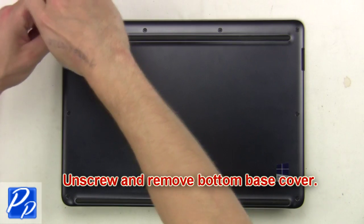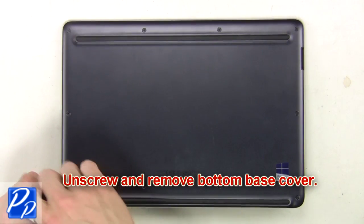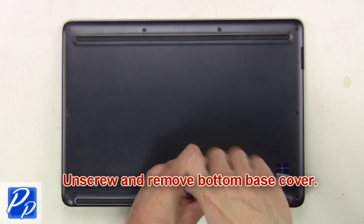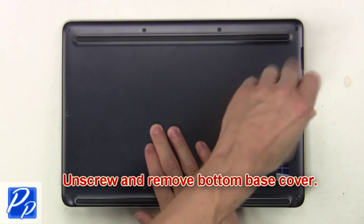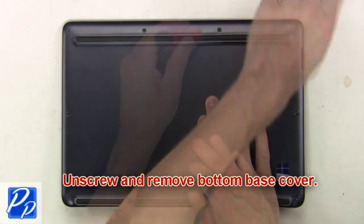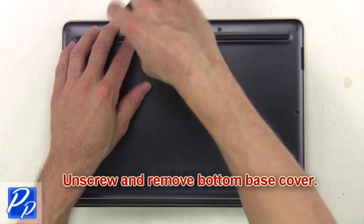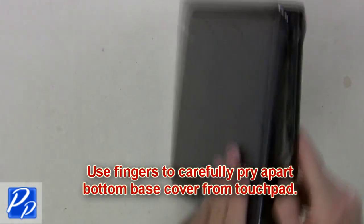Unscrew and remove the bottom base cover. Now use your fingers to carefully pry apart the bottom base cover from the touchpad.